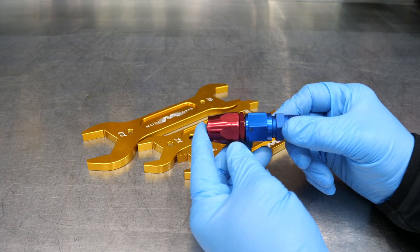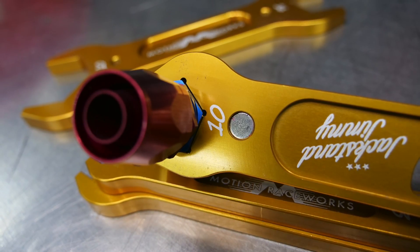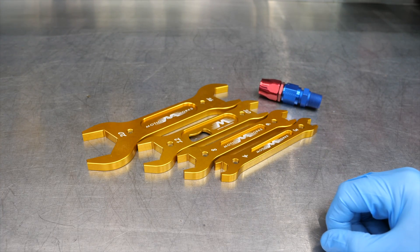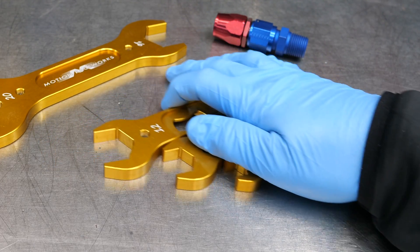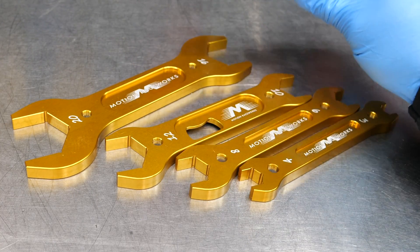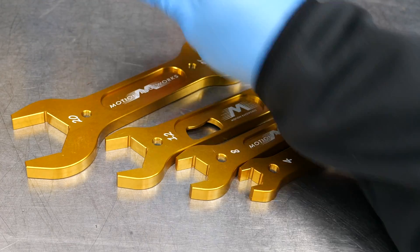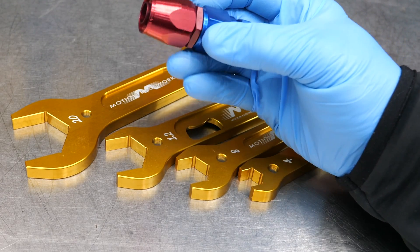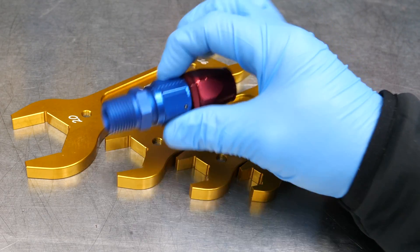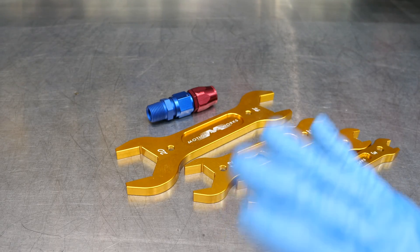AN fittings have been around since then and they're still being used today. Most of the time you see these on high performance applications — because it looks cool, and when you're running custom line sets everywhere it just looks better, and it's an easy way to put those things together so they seal and last. Now, when they made these fittings, we weren't using metric bolts on airplanes. So all of these fitting measurements should be in SAE or standard inch — but that's not entirely the case, and we'll get into that in just a moment.